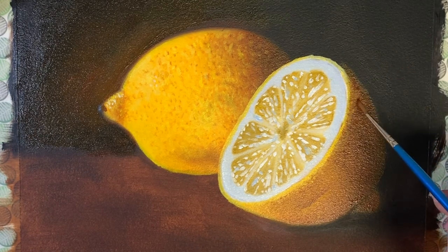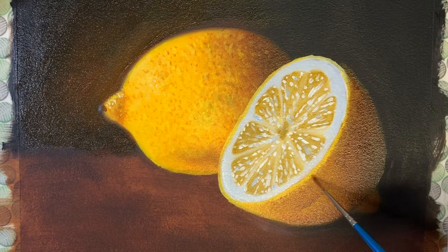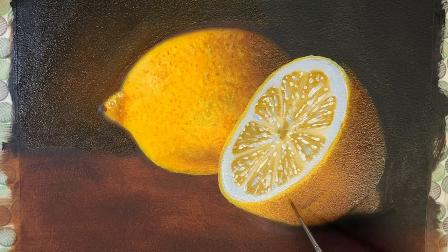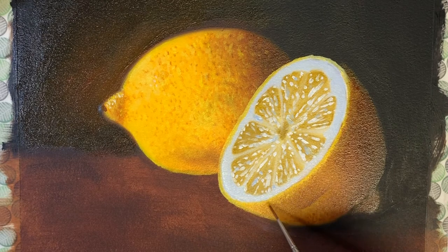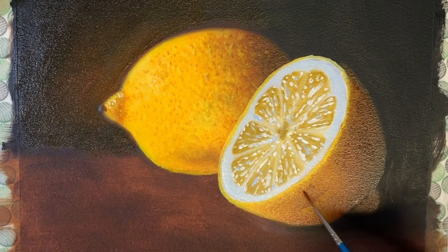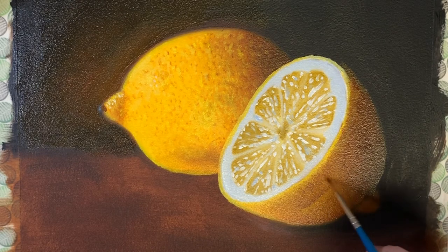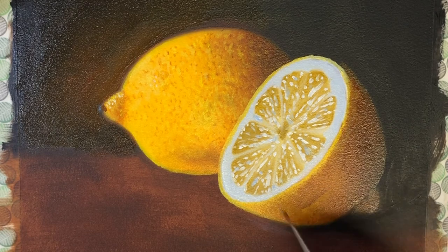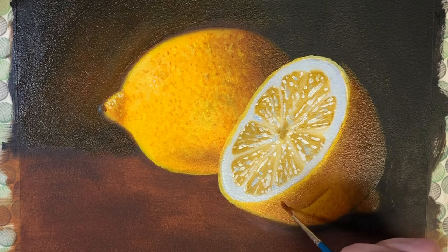Now I'll repeat the process with some burnt sienna with a touch of burnt umber just to add little dots of shadows around the edge. It's all about adding layers and the formula is pretty simple: you block in and build your base layer, usually starting from your darkest colors, then keep adding layers going from dark to light. At the very end you add your final details, and by the time you're done you have something that's realistic.